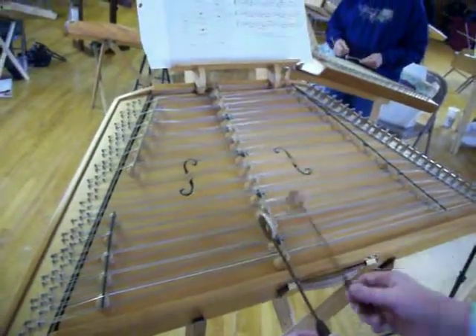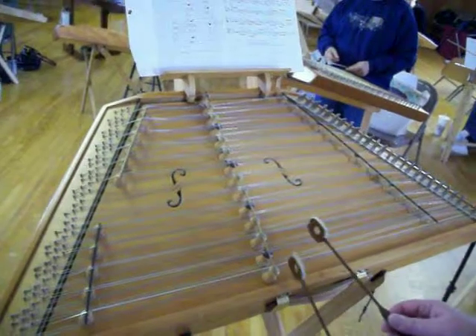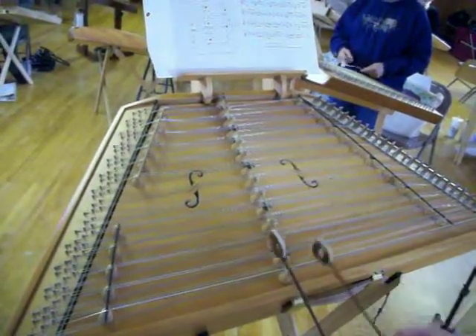Hop, hop, hop, hop. Do it again. Hop, hop, hop, hop.